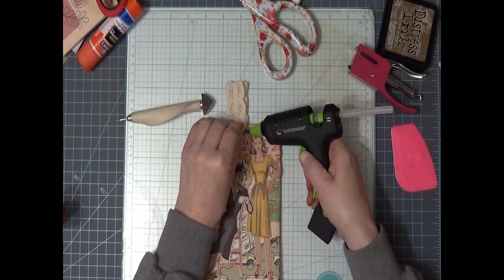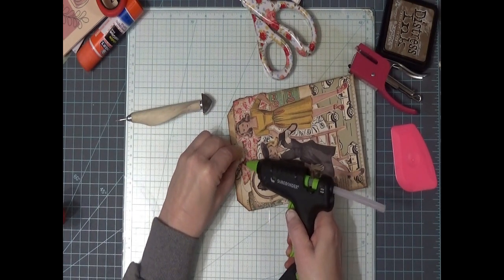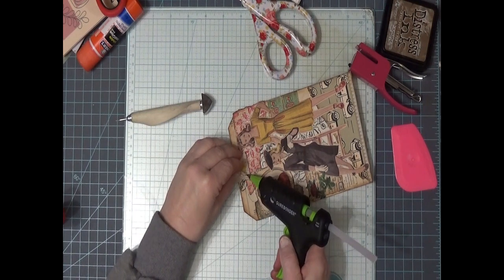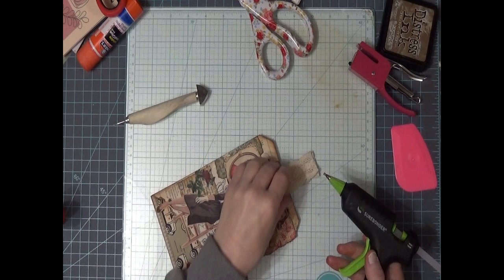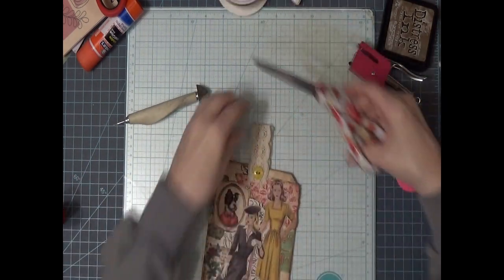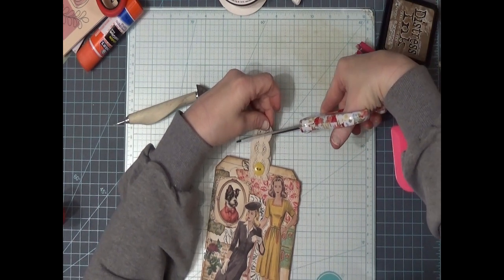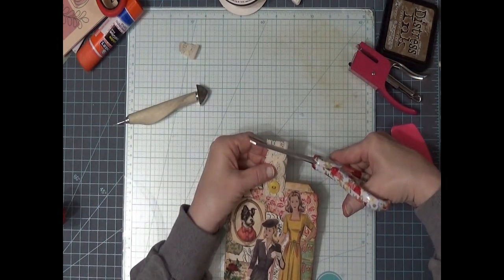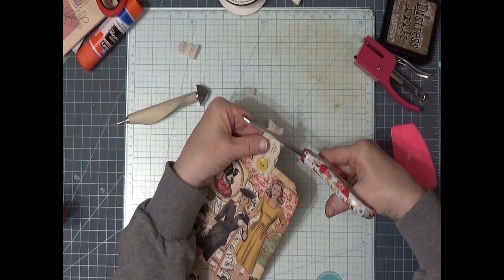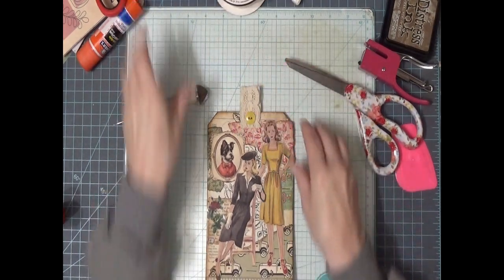I don't know what to do with that. I didn't really want to glue my ribbon, but I don't want it to come off either. Now let's cut this one this way and this one this way. I don't like it — don't like it at all. So my ribbon is going to get shorter. I like it straight. It is what it is.